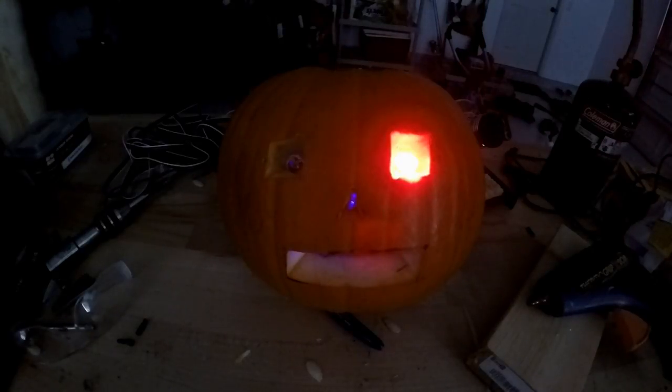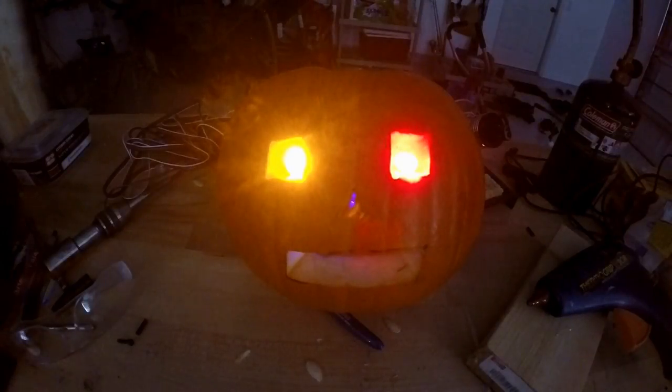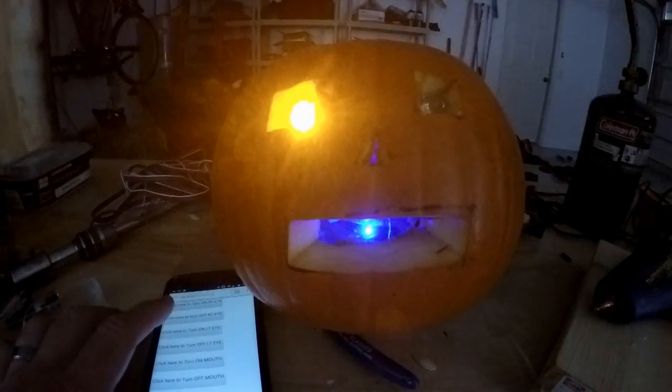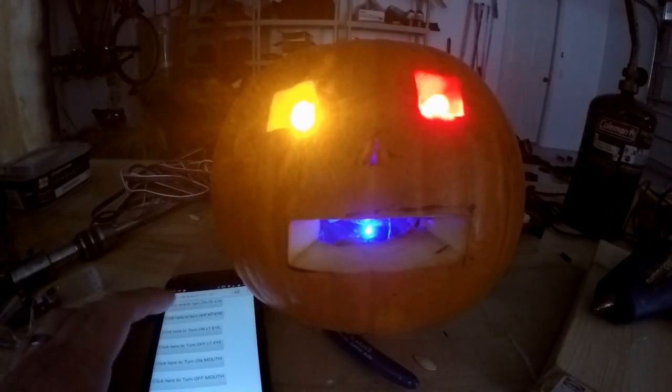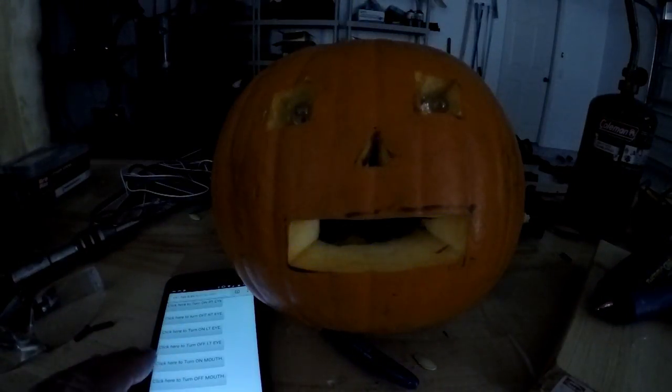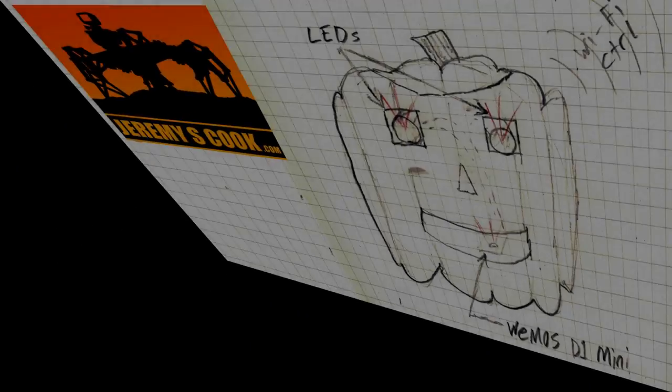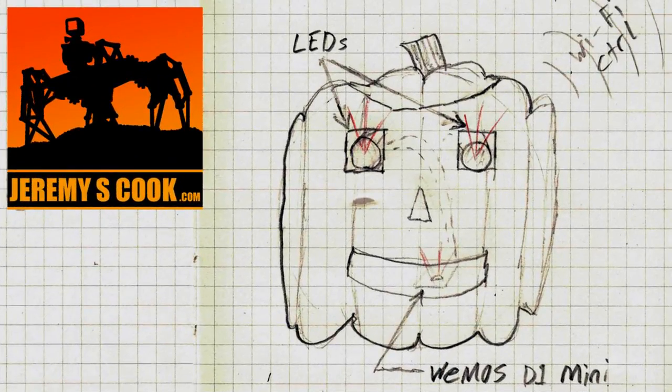Here you can see the mouth slash nose light coming on, followed by the left and right eyes. Overall, this was a really fun project. As noted earlier, you could really build upon this platform to make something even cooler. If you enjoyed the video, please give it a thumbs up or even consider subscribing.